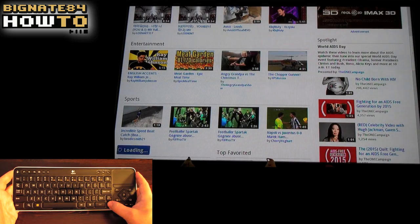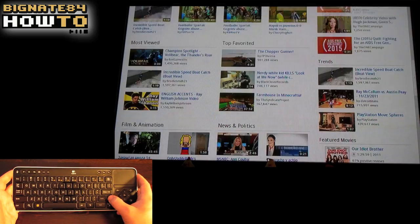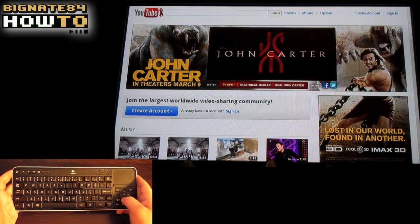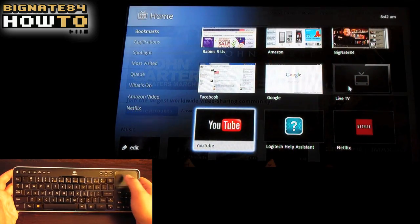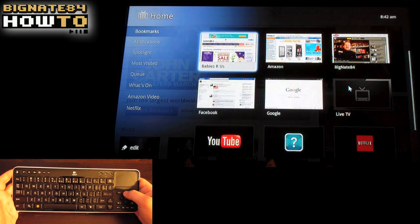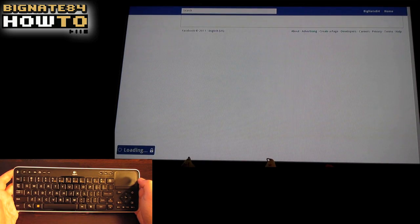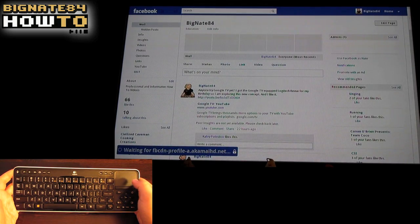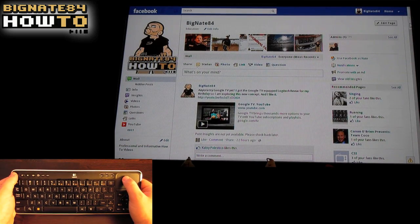That said, Netflix works perfectly fine for me—they have the buffering all figured out for people like me. YouTube, on the other hand, is painful to watch with my slow DSL connection. YouTube videos constantly get interrupted for buffering. That is not the fault of Google TV or the Logitech Revue. If I were able to upgrade my internet connection speed, my experience would be greatly enhanced.